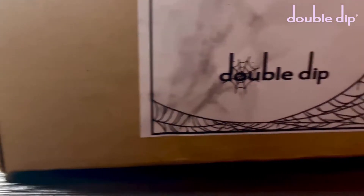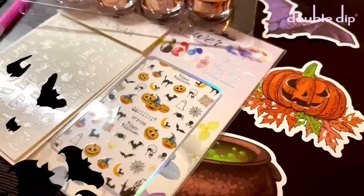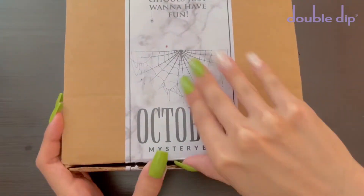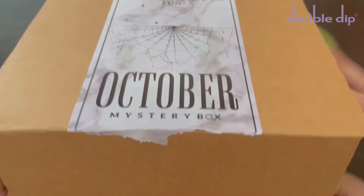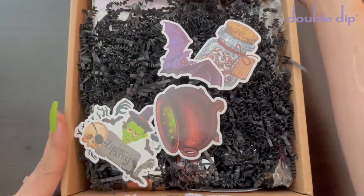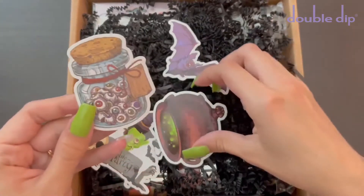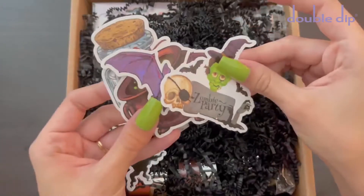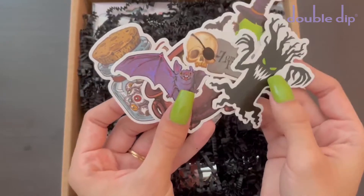This is the deluxe mystery box for the month of October. I do think the sticker for this month's box is super cute. Let's go ahead and open up the box. The first thing that you see when you open up the box is these stickers and confetti paper. I absolutely love getting these stickers with my mystery boxes. They're always super cute and they really do match the theme of each month's mystery box.